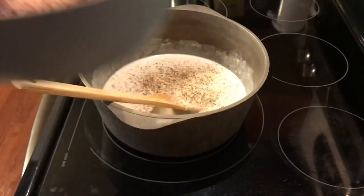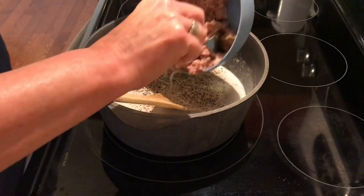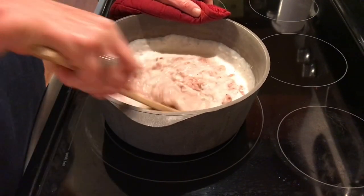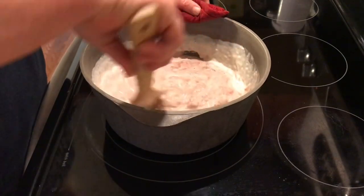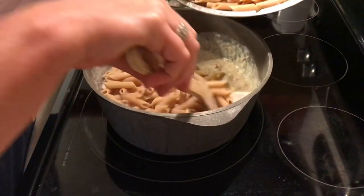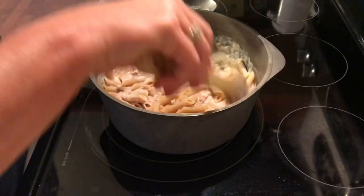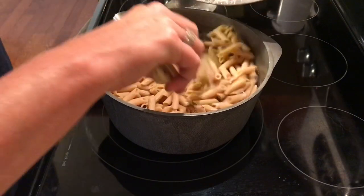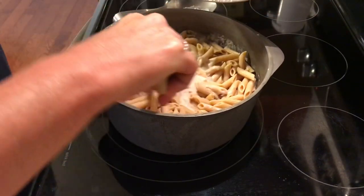Give it a stir. We want to get this really nice and warm before we add the pasta. Now slowly add your pasta, and don't stir it — you don't want it mushy, just move it around.